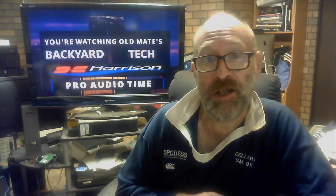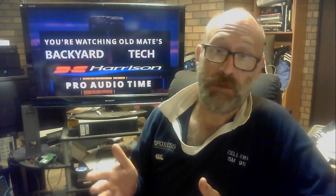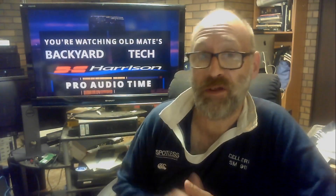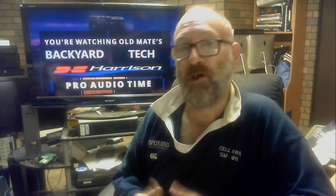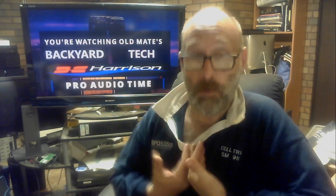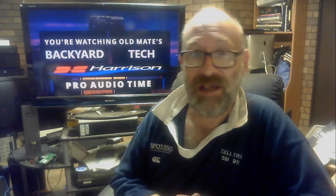G'day everyone, thank you for tuning in — it is Pro Audio time here at Old Mate's Backyard Tech, Pro Audio Fridays combined with a bit of a product review. I often don't go out and buy things for myself whether I need them or want them, but in this case I thought, you know what, I really want one of these. When I was recording I didn't need one because I had a perfectly good mixing console in front of me. During the recording process you really don't need this — that's my personal opinion. Even when I wanted one as a piece of physical rack-mounted equipment, they are very, very expensive.